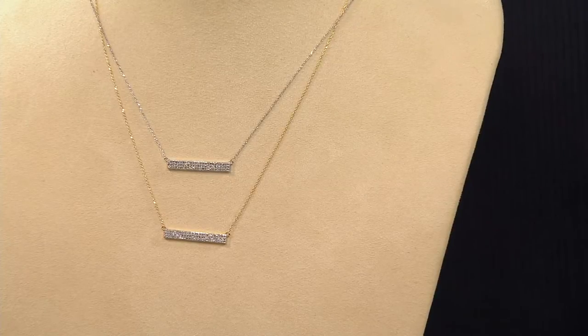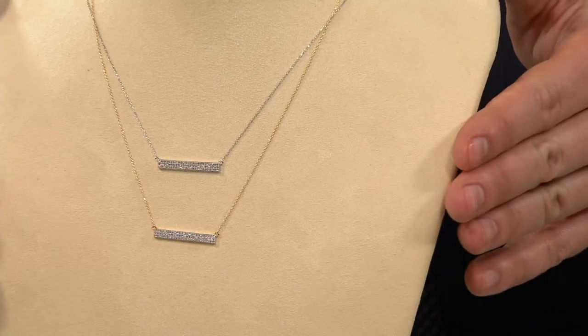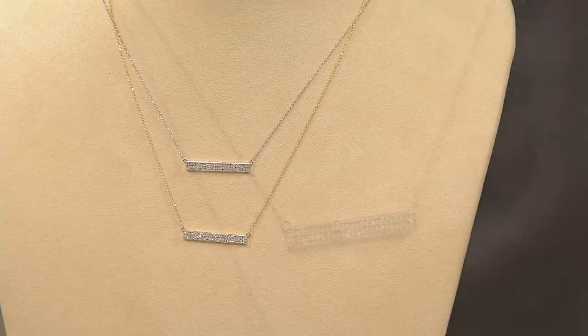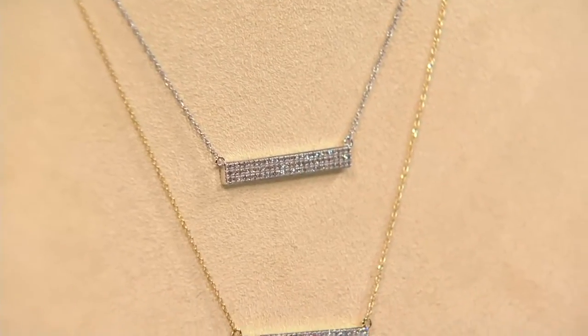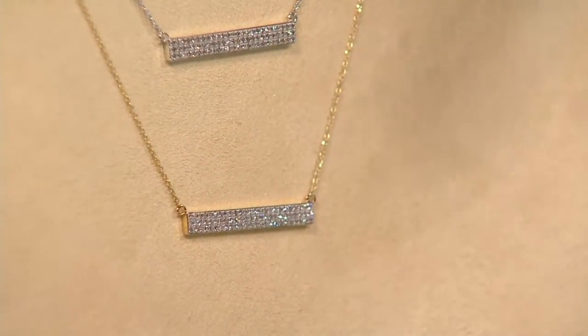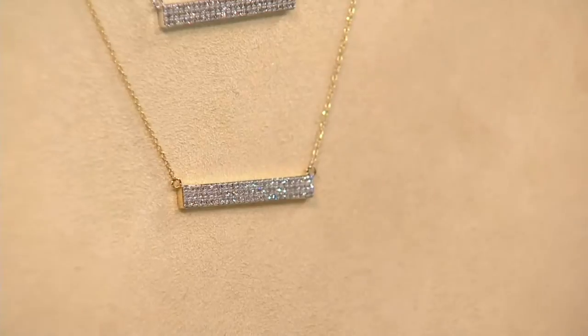It's an unbelievable price for 14-karat gold and one-fifth of a karat of diamonds set in a necklace design. This bar necklace design — you may have seen it in sterling silver, you may have seen it in gold, you may have seen it with a little thin bar that flips around and loses its place on the chest and the décolleté.